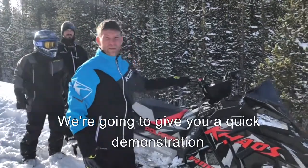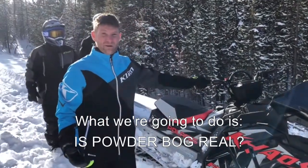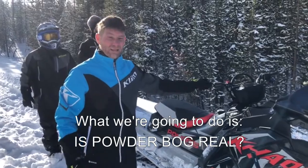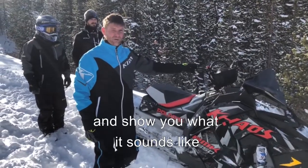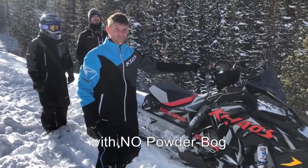Hey guys, gonna give you a quick demonstration. What we're gonna do is powder bog reel. Don't try this at home. So I'm gonna rev this sled up a couple times and show you what it sounds like with no powder bog.